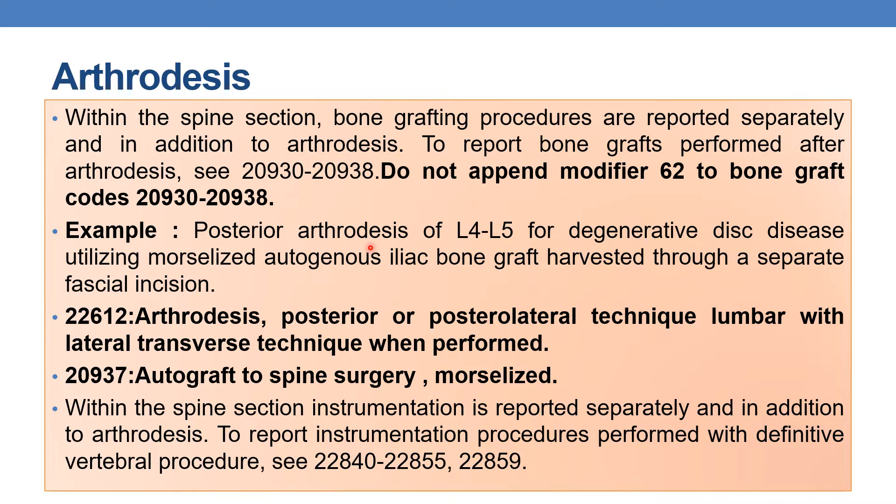Let us discuss an example: posterior arthrodesis of L4 and L5 for degenerative disc disease, utilizing morselized autogenous iliac bone graft harvested through a separate fascial incision. The first code is 22612 — arthrodesis, posterior or posterolateral technique, lumbar with lateral transverse technique when performed. Additionally, autogenous iliac bone graft is performed, for which you use add-on code 20937, autograft for spine surgery morselized. You should not append modifier 62 to code 20937.